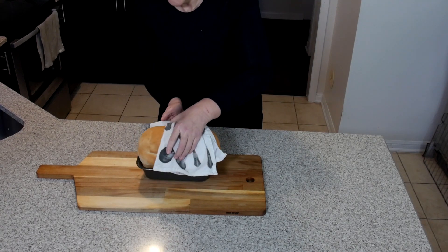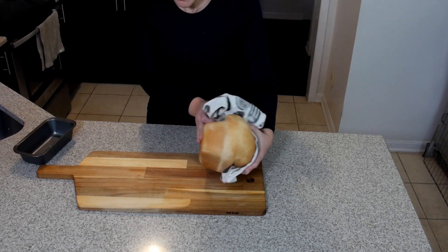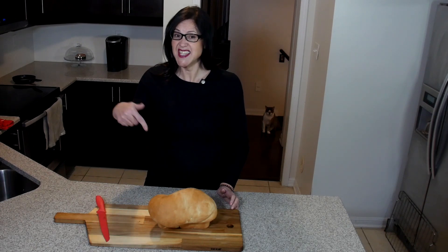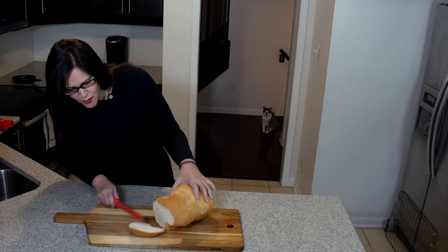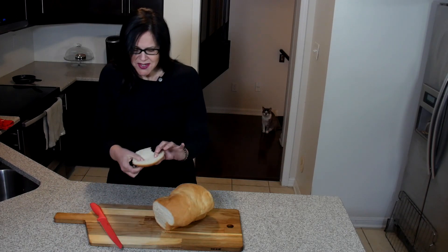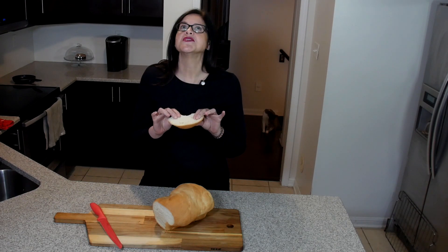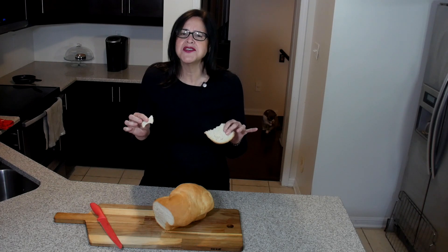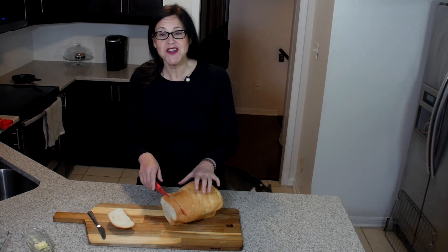This baby is cooked to perfection — but be careful, she's hot! There's nothing like warm bread, but you should let it cool for a little while before you slice into it. Let's see what it looks like inside. Oh wow, look at that — it is so soft and so light and so fluffy, and the aroma smells so amazing. The edges are crispy and the inside is so soft. Thank you so much for watching Midge's Fridge. I hope you enjoyed today's recipe.